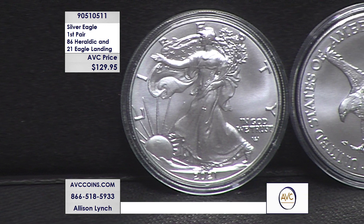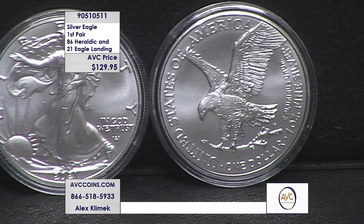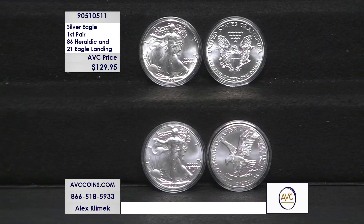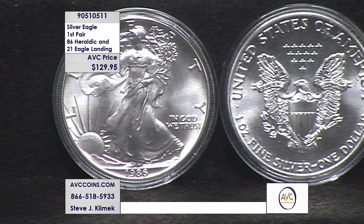The silver eagle program started in 1986 following the signing of the Liberty Coin Act in 1985, signed by President Reagan. The obverse design emulates the Walking Liberty half dollar, famous from 1916 onward. The heraldic reverse design — seen there on the top shelf — ran from 1986 through 2021, halfway through that year.